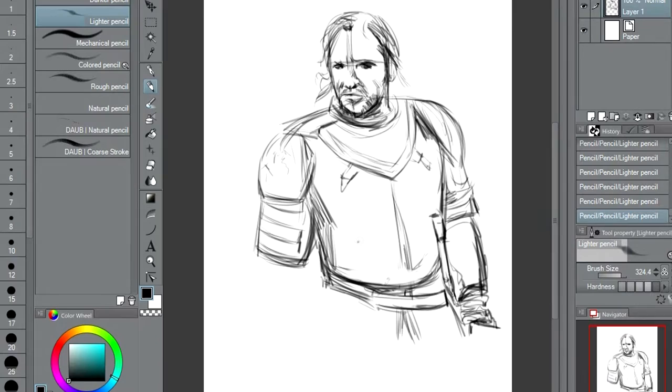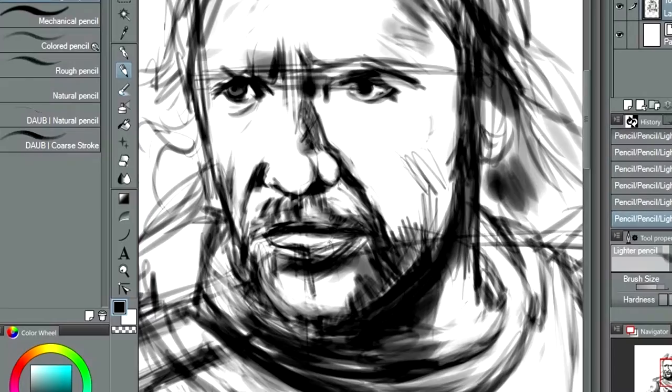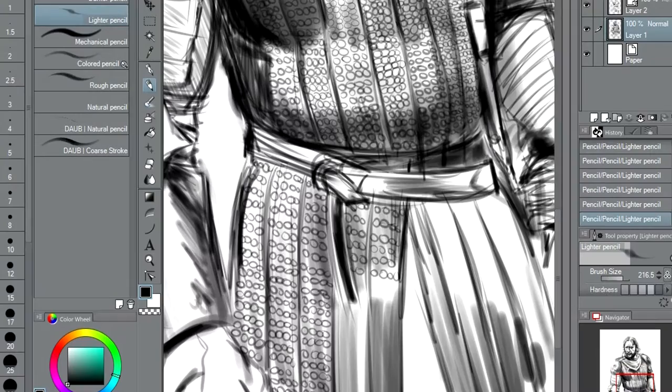And the armor — you can see the first elements of his face details, sketching it out, making sure everything's going to be in the right place when we come to painting it. And here's some of the details on his armor. It's going pretty fast here, but it did take a while when I was doing it in real time.